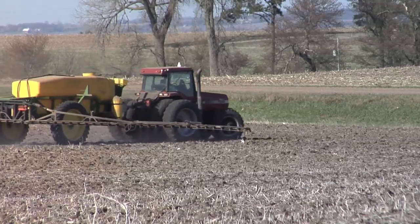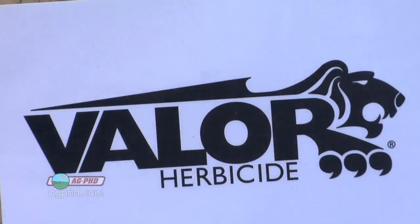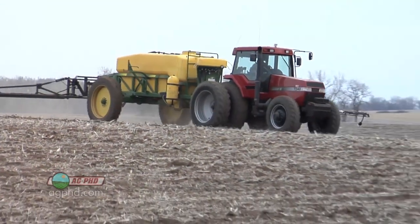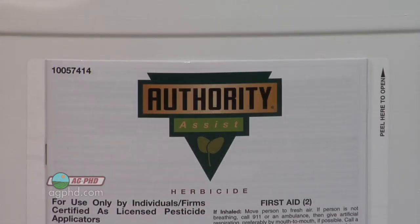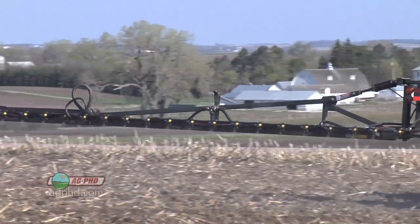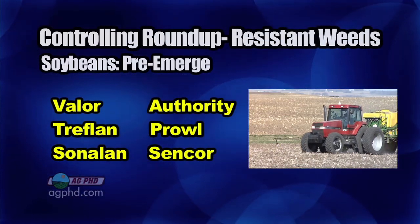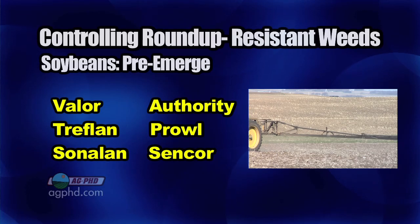Give me your top four soybean pre-emerge herbicides — what would you say? Well, I definitely like Valor. The main weeds we've got are broadleaf weeds, and Valor gets some of the grass but not all. That's why I'm looking forward to the new Fierce, for example, where you add another component to Valor to help out on grass and some other weeds. I also like the Authority products a lot — I like Authority Assist. For me, that fits well for a lot of acres with wild buckwheat, velvet leaf, and some of the different broadleaf weeds. A combination product with some Pursuit plus some Authority in there works well. I still like the old Treflan, Prowl, and Sonalan — in fact, a Valor-Prowl combination is really awesome, probably one of my favorite mixes.